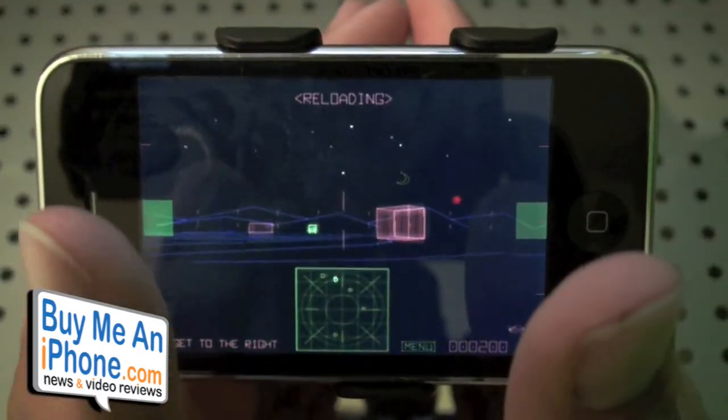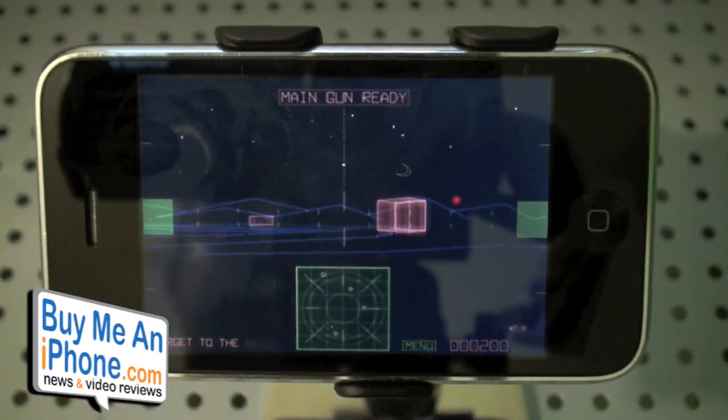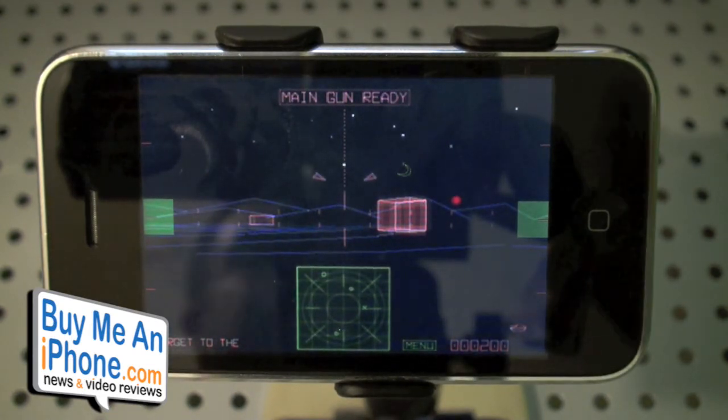Anyways guys, published by Chillingo — awesome game. I'll provide you guys the links to purchase this in the description on YouTube and below the video if you're watching this on buyme9film.com. Thanks for watching guys, till next time. Bye.